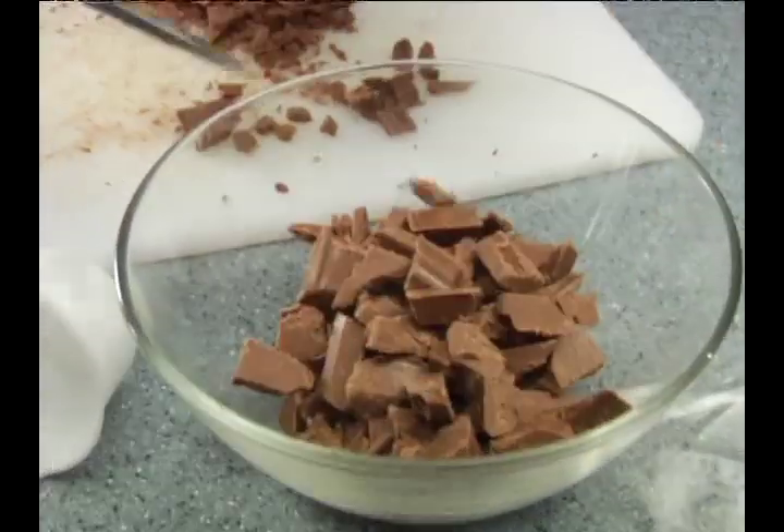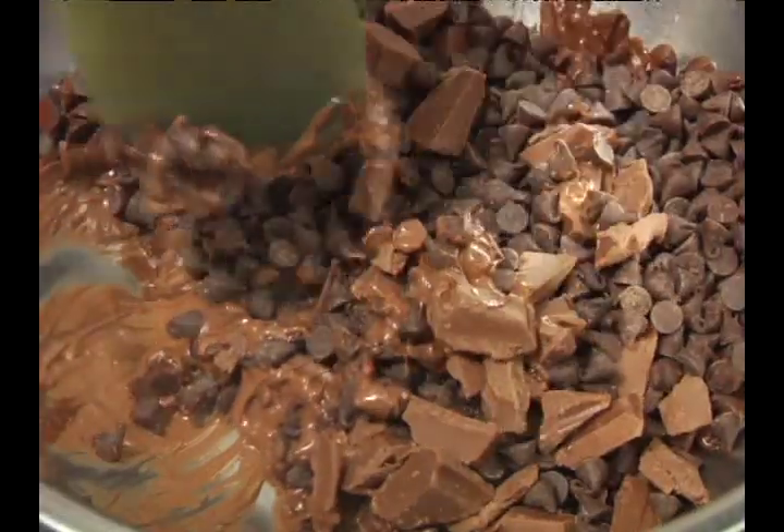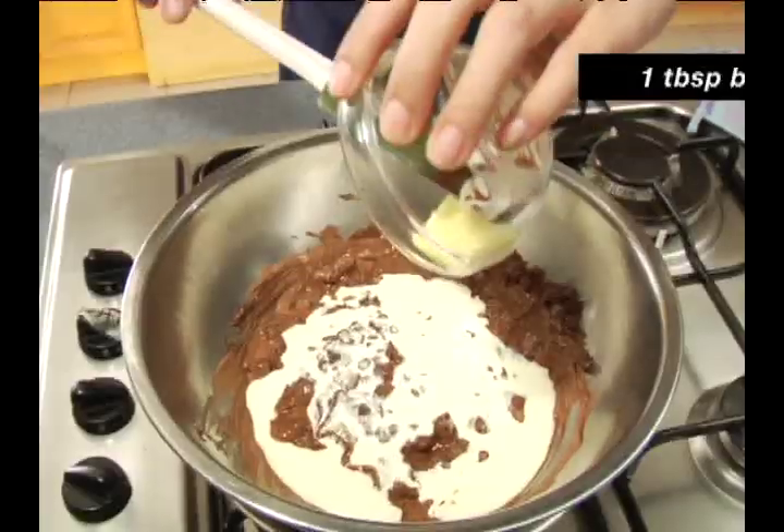Now we melt the chocolates. We can use a double boiler or an aluminum bowl over gently simmering water. The chocolates are thinned out by Nestle cream and a little butter.